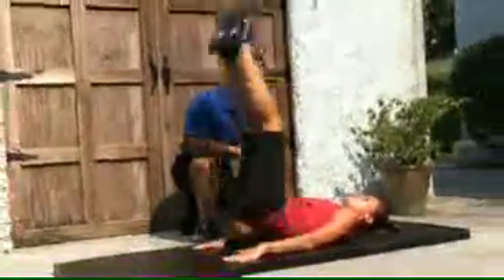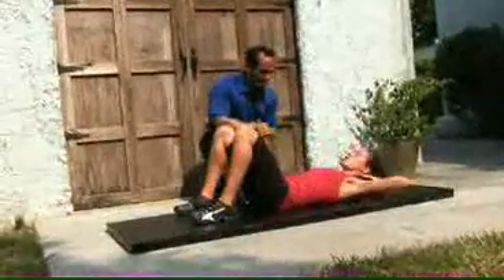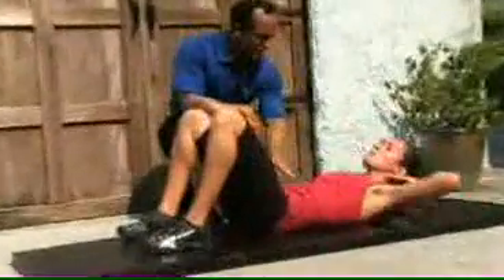Hip thrust — up, lower abdominals. Difficult exercise. Keep practicing; when you master it, it's fantastic. Up, up, up. Let's go back to the ab crunches — up, up, nice and tight, nice and tight.